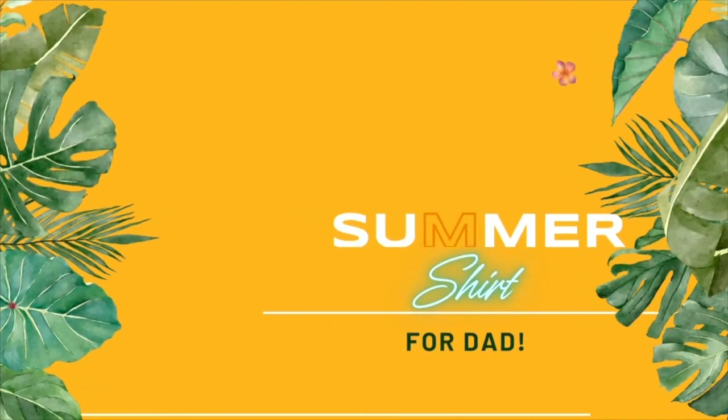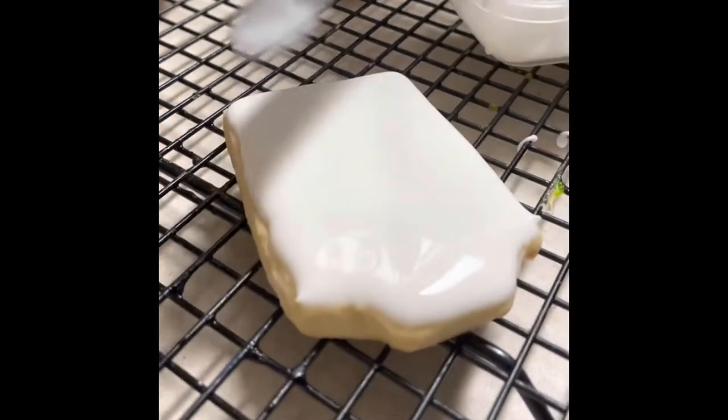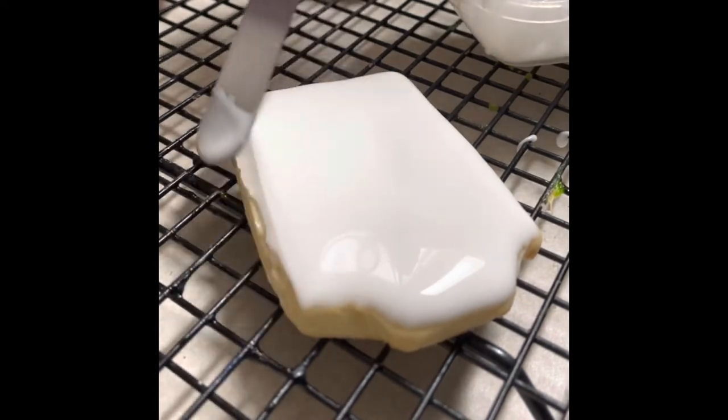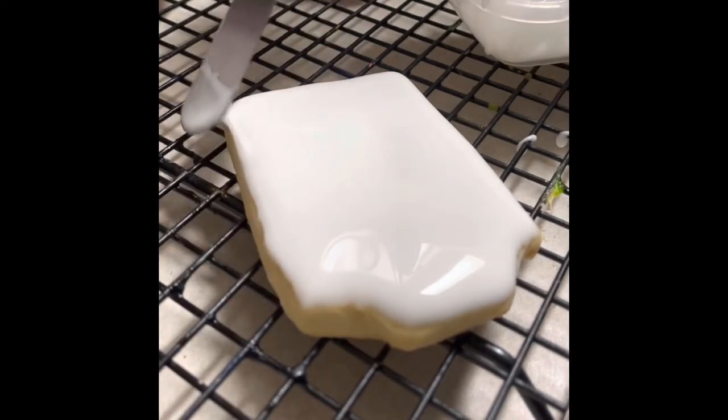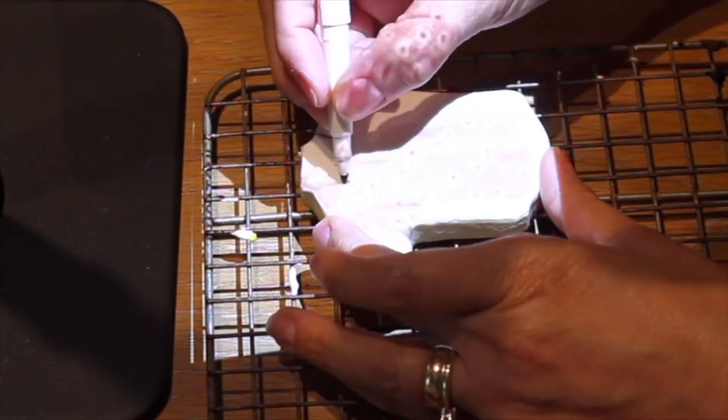I'm super excited to share this tutorial with you, but first if you're new here in my channel don't forget to subscribe and push the notification button. After I finished covering the cookie with the icing I let it dry completely. For this cookie I made two designs: an unfolded shirt and a folded shirt, and in both I used the same technique.